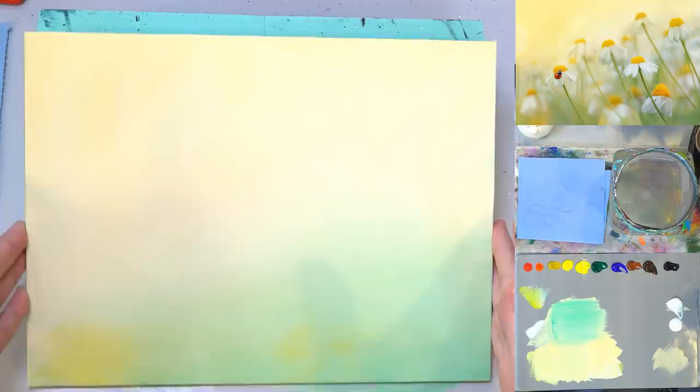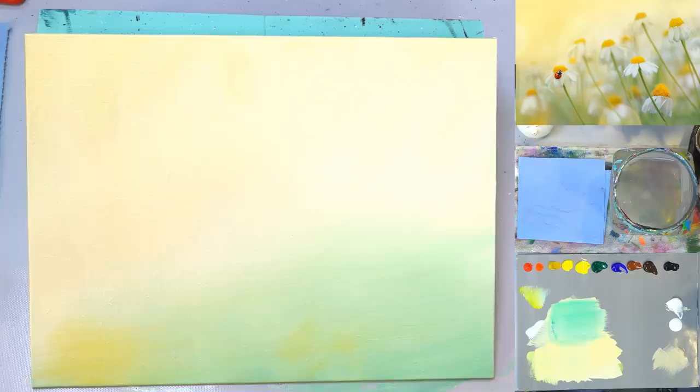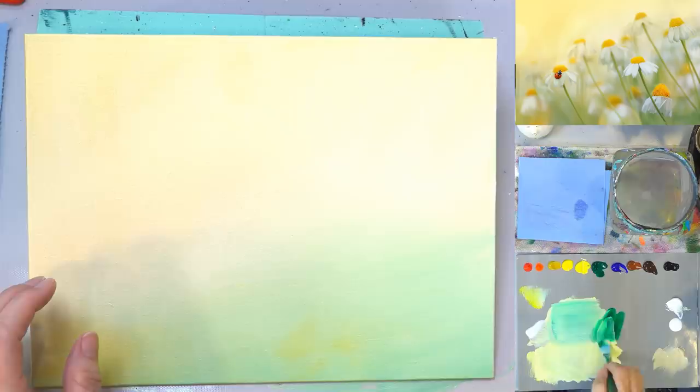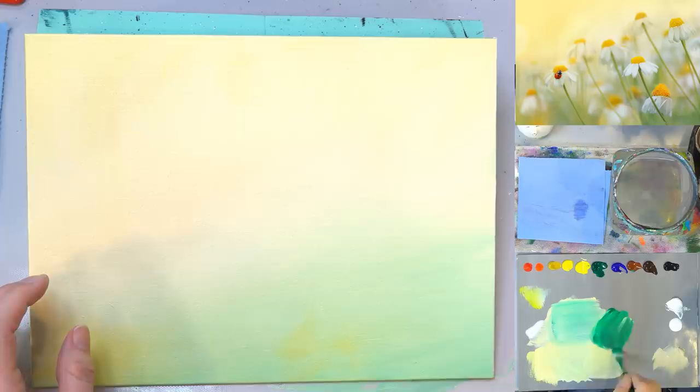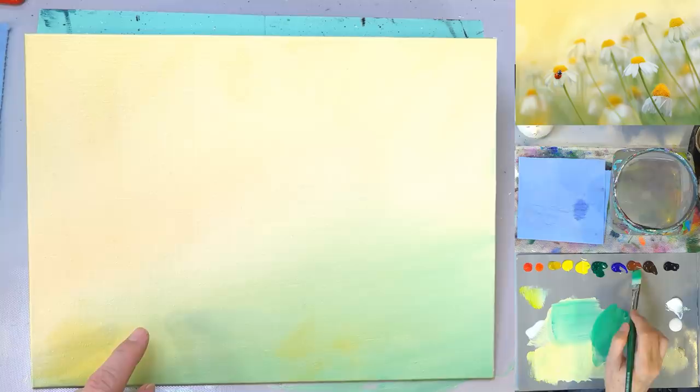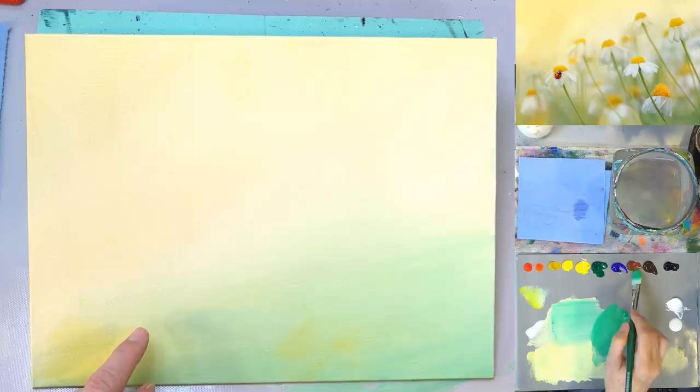I'm going to grab my phthalo green and a little bit of burnt sienna and see if I can get a nice color — yeah, that's pretty. I'm going to add yellow to it so it's not dark. We're going to add this background yellow to it, so mix up a little bit more of this yellow than you think you need so you'll have some for mixing and blending your flowers. I use a fine mist spray bottle to keep the palette moist.